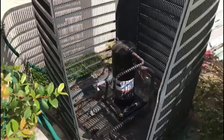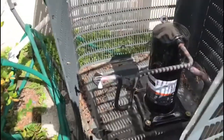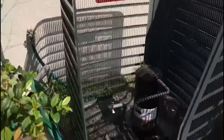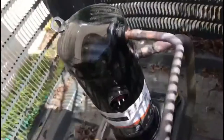Okay, so we got the coil out. Got the filter dryer out. Everything is discombobulated as you can see — fan motor, coil, filter dryer, capacitor, contactor — everything is out.